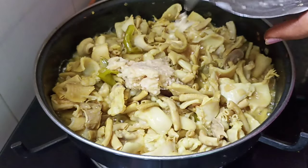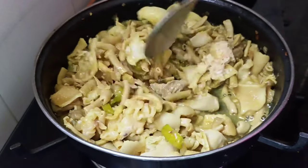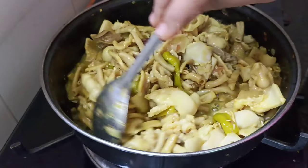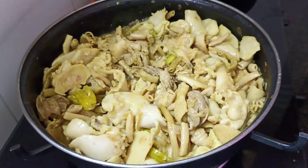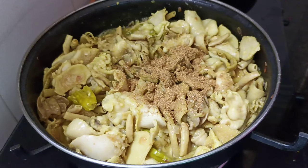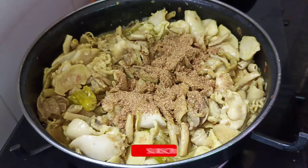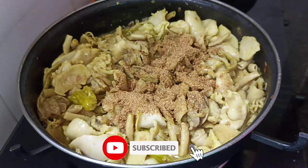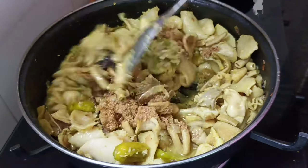Let's paste it in with 2 spoons. We can add the flour to the dough. Then use a small spoon to add 2 cups of water. Then add the flour to the flour.